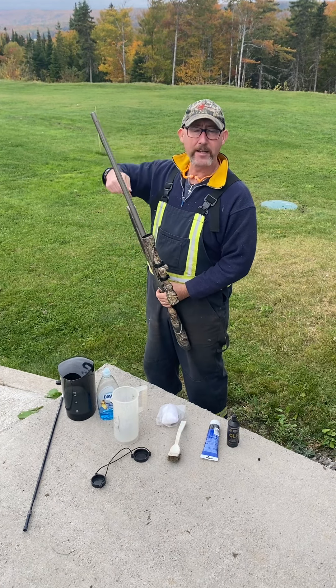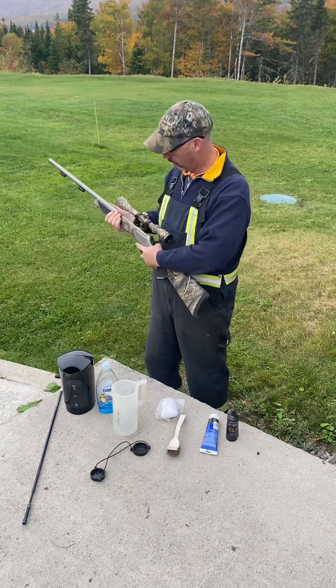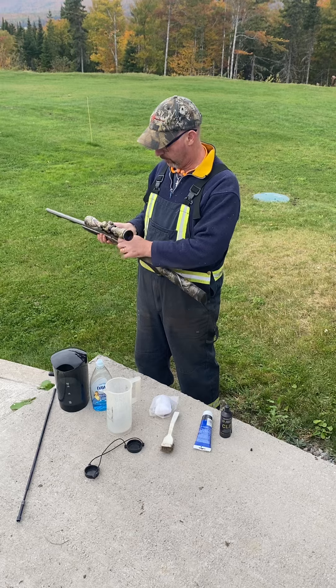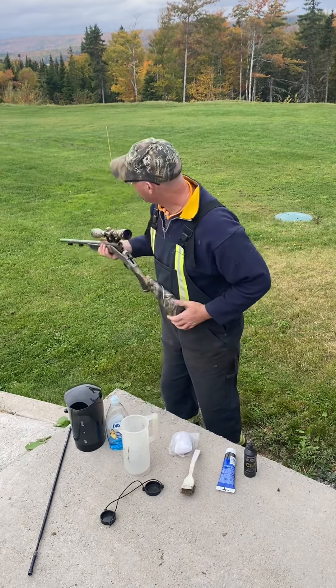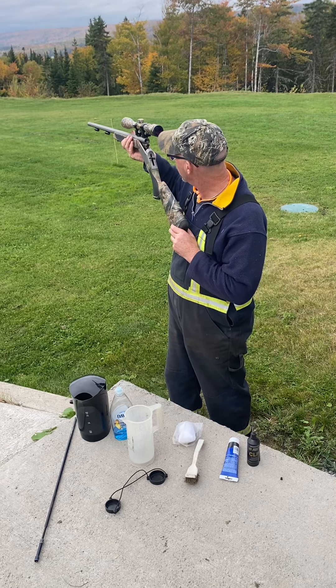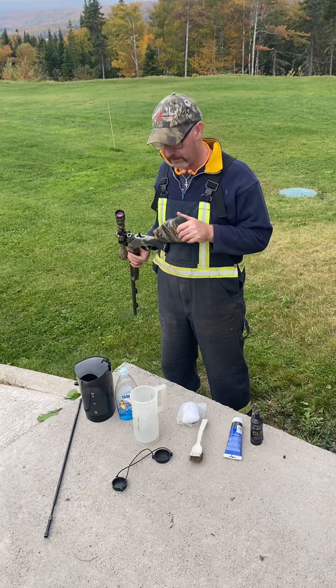I can either rod it, once I've ensured there's no ignition source on the firearm, or with modern muzzle loaders I can take out the breech plug and actually physically look down the bore — and there's nothing there but a pile of black powder residue from shooting.